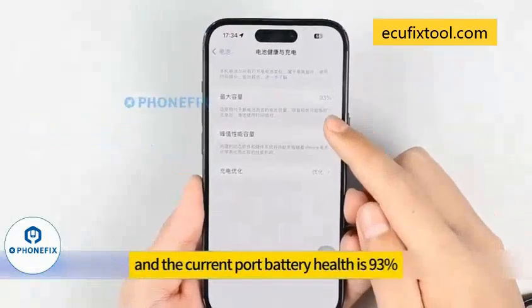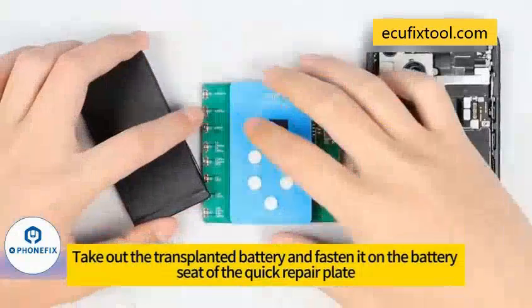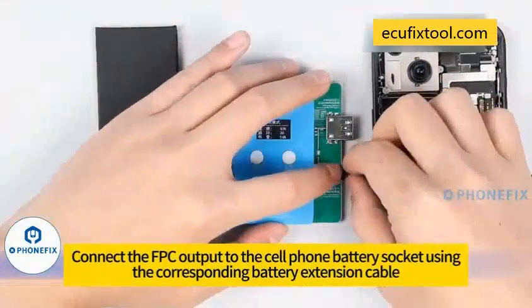We use the iPhone 11 to demonstrate. The current port battery health is shown by the device. Turn off your phone, take out the transplanted battery and place it on the battery seat of the equipment interface. Connect the FPC output to the cell phone battery socket using the corresponding battery extension cable.